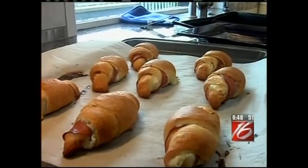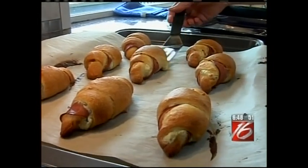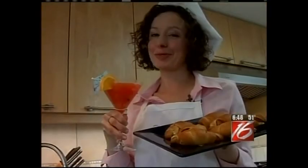Our crescent rolls are ready to come out of the oven. These smell so good and they're a nice golden color. They're still pretty hot, but I think it's safe to go ahead and plate them up. So today we learned two awesome recipes for Mother's Day: my ham and cream cheese roll-ups, and the Cinderella. It's the perfect way to treat your mom on Mother's Day. Happy Mother's Day!